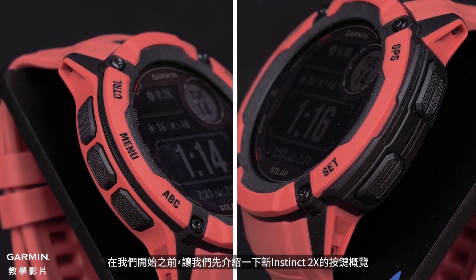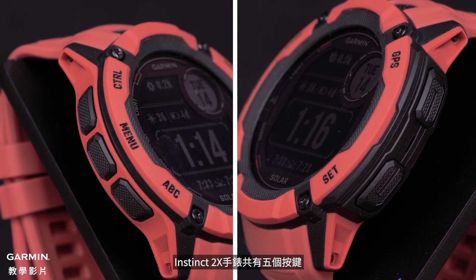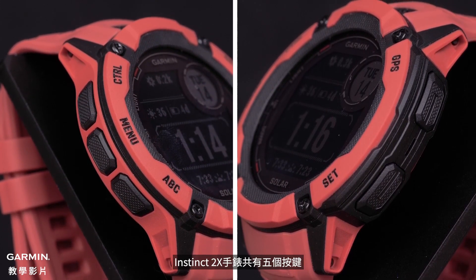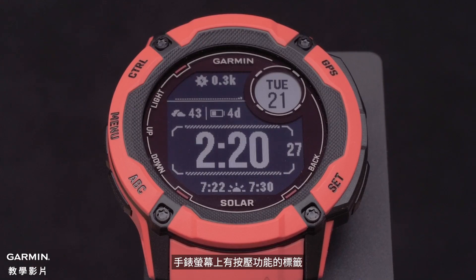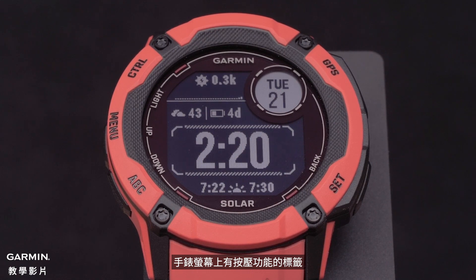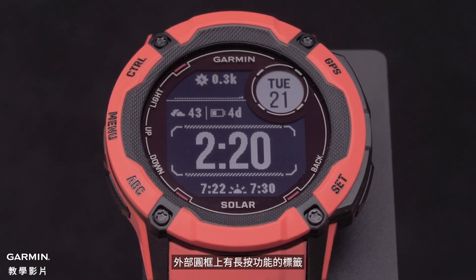Before we get started, let's talk about the button overview of your new Instinct 2X. The Instinct 2X watch has five buttons. Each button can be pressed or held for different actions. The watch screen has a label for the press function inside of the screen, and the outside bezel has the label for the hold function.